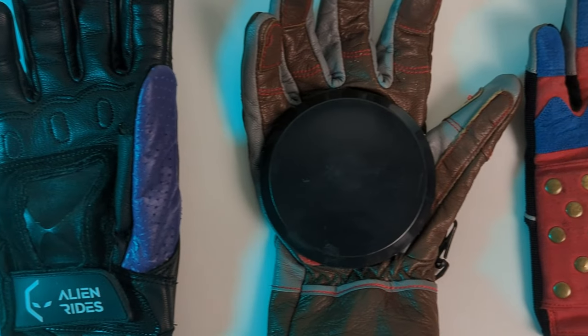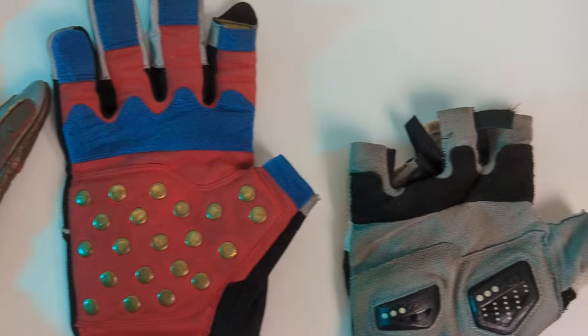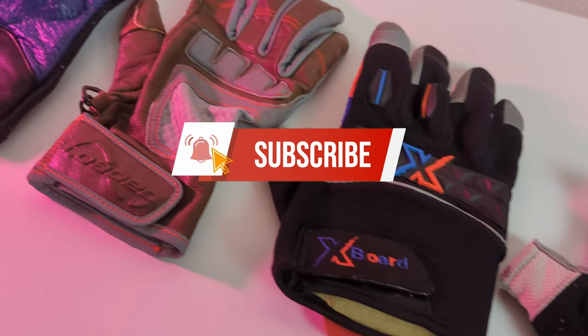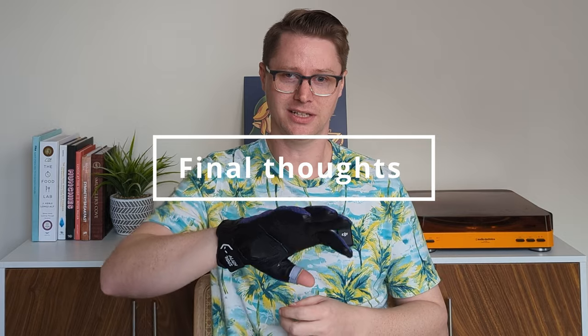All right, there you have it. Now that we've gone through that and you've gotten my initial impressions on these remotes and how they fit, I'm really curious to know what you guys think, so let me know down in the comments. And hey, if you made it this far, think about subscribing and turning on notifications or just leave a like down there — every little bit helps. So, final thoughts on the Alien Skin Gloves: should you get a pair for yourself?